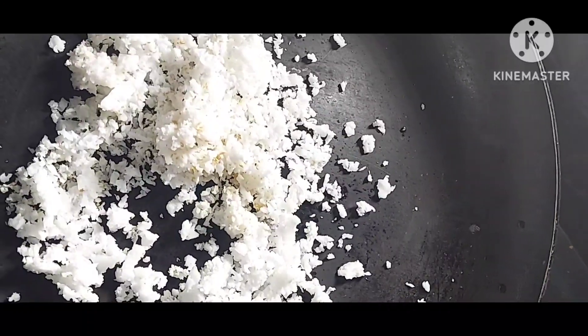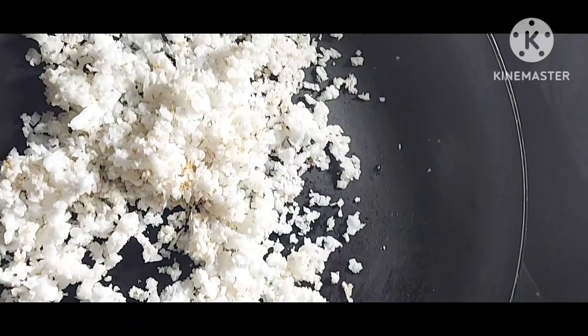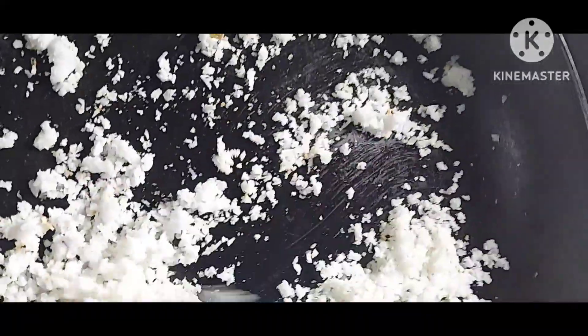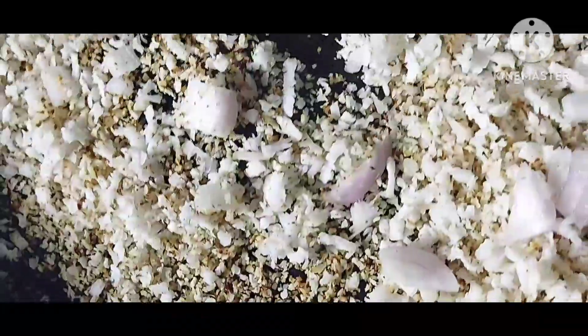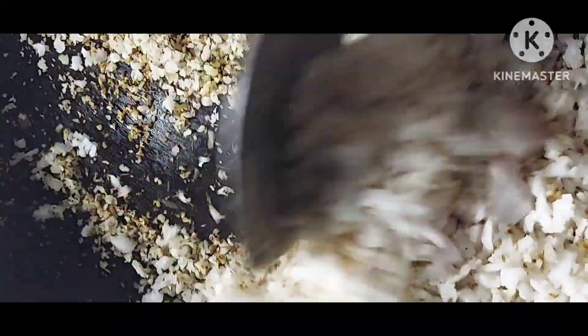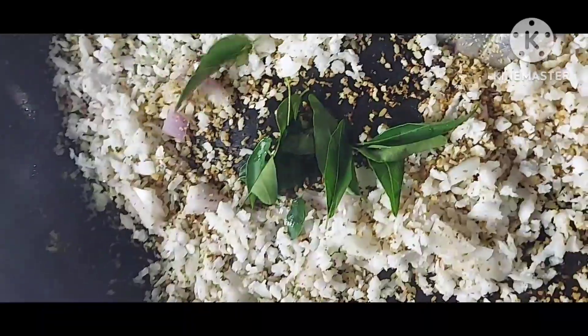Put a pan to the stove, flame on. Add grated coconut for roasting. Roast it on a low flame. After the color changes, add a spoon of chopped onion, then roast it. Then add the curry leaves.